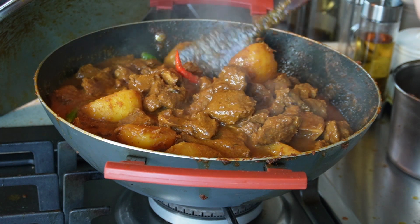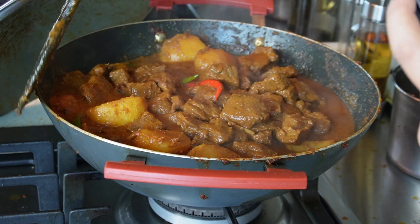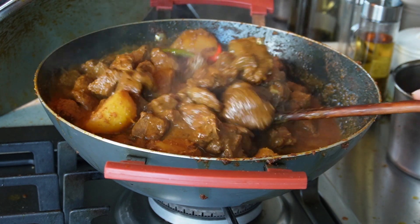When it is almost cooked, I add the potatoes — which were already cooked before — back into the curry. Without potato, it won't be a Bengali mutton.